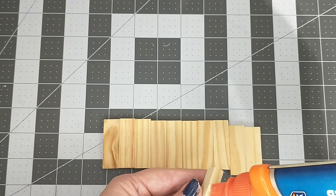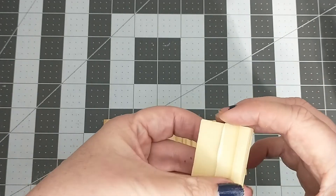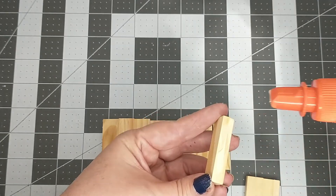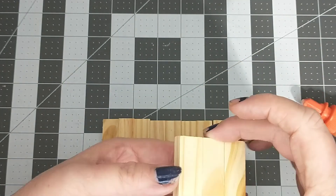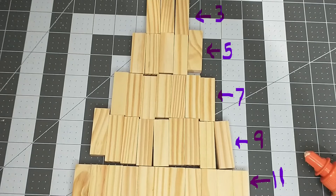First, I'm going to take 11 blocks and glue them side by side, keeping them as straight and flush with each other as I can. This will be the first row. For the second row, you will need nine blocks. For the third row, seven blocks. For the fourth row, five blocks. For the fifth row, three. And you will need one block for the top.